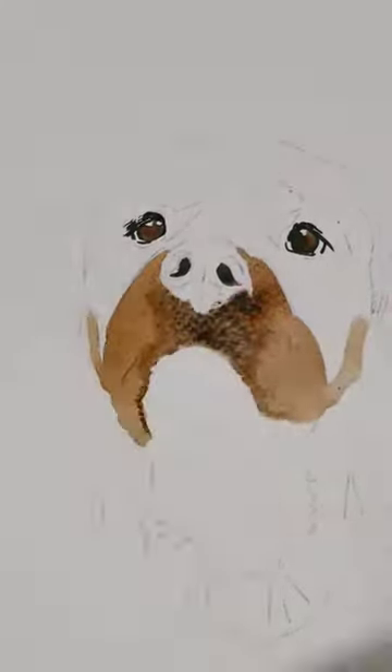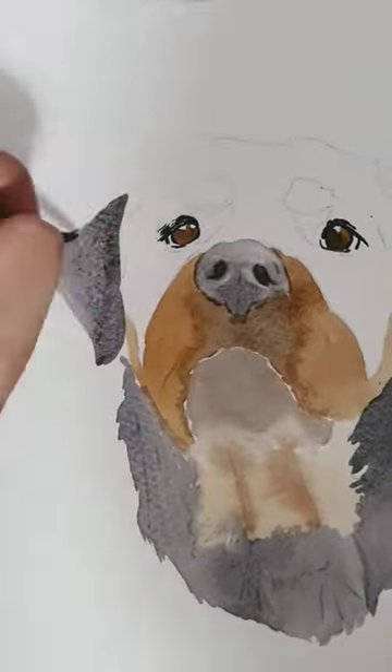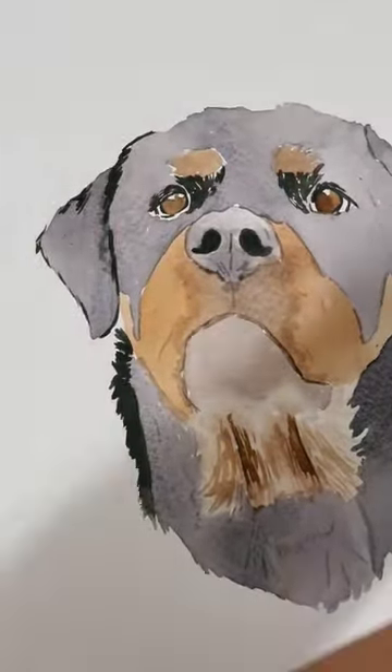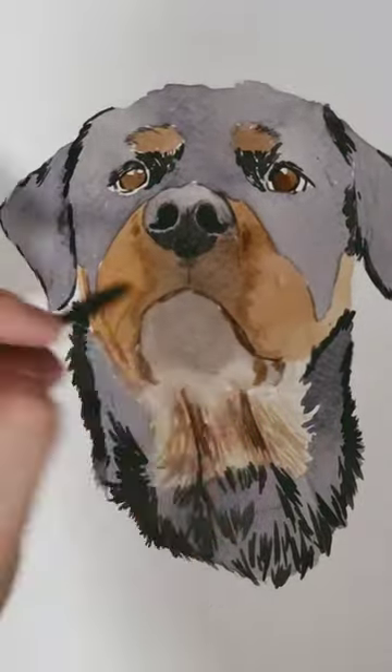Hey everyone, here is how I do my pet portraits. I have six steps for you. The first one is to start with the eyes, just because I think for me it's the hardest one. So if you start there and you mess up, you can start all over and you didn't waste too much time.